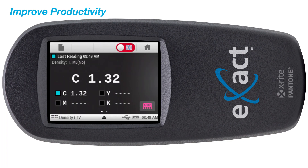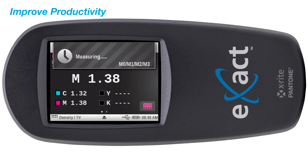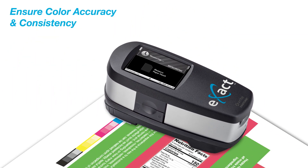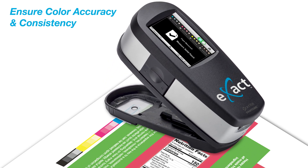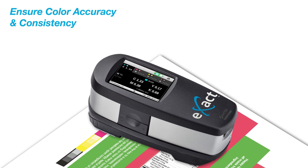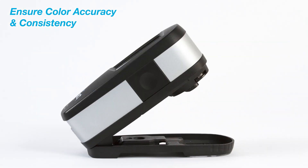By replacing visual trial and error with fact-based color control, this shortens make-ready times by 10 percent, resulting in a return on investment in less than two months. With easy-to-use automatic patch recognition, the eXact Basic delivers quick and clear density and dot gain measurements.